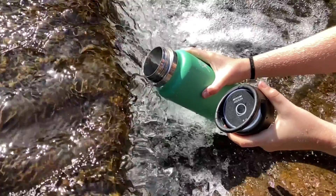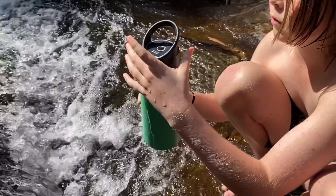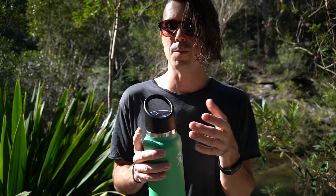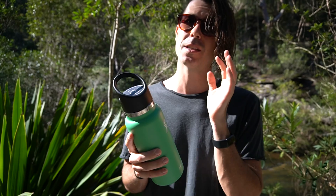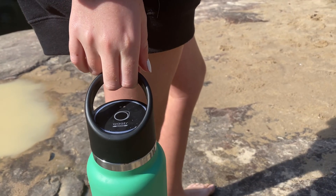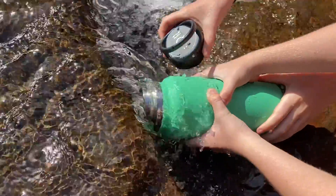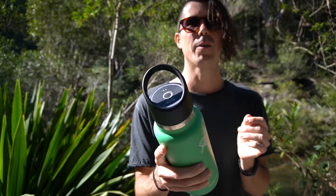I'm very happy with the HydroCap lid — it's now replaced the original HydroFlask cap as my main cap on the water bottle. The versatility, the longevity, and the fact that I can now comfortably and confidently come on any hike or bushwalk and drink from clear water sources is a really great feature. I highly recommend this if you've got a HydroFlask. Thanks so much to Water for sponsoring this video and sending me the HydroCap — I'm going to be using this for many, many years to come.